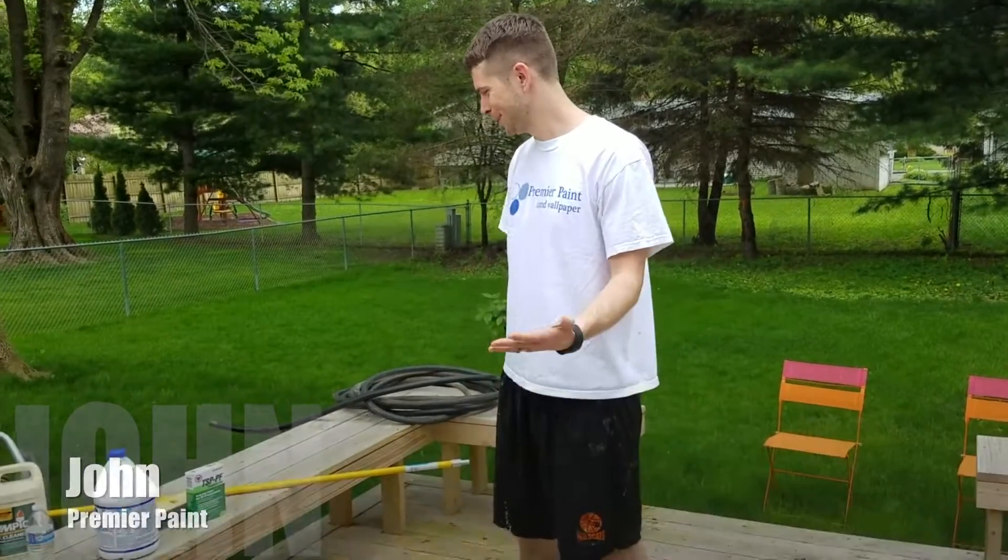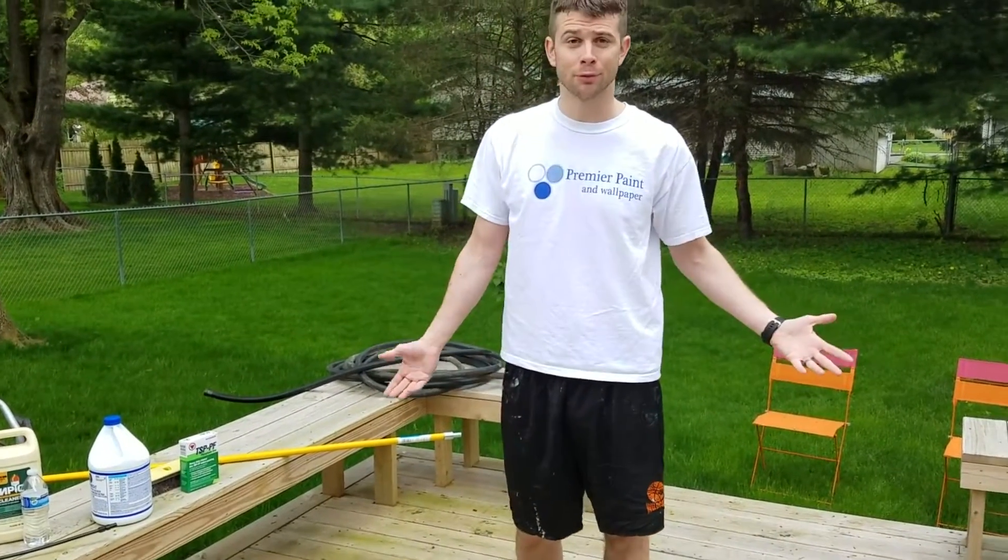Hi, my name is John from Premier Paint & Wallpaper and today we're taking a video on how to clean the deck before it's going to be stained.